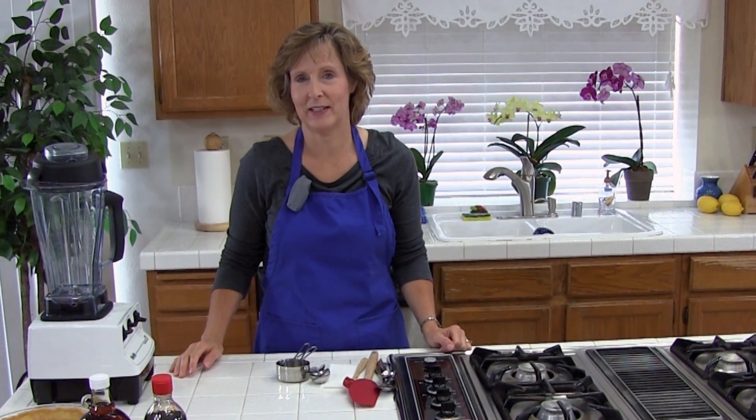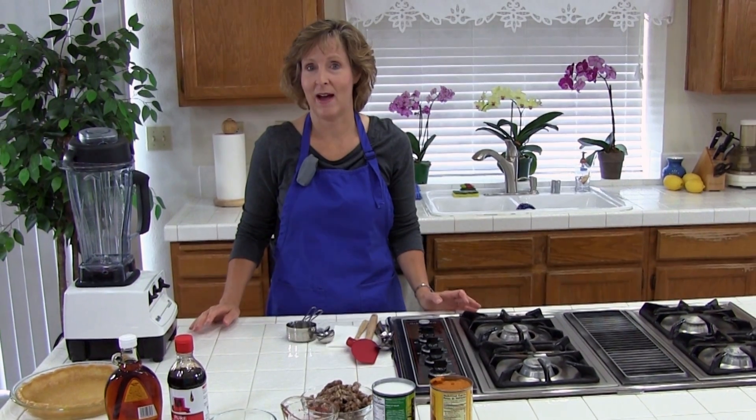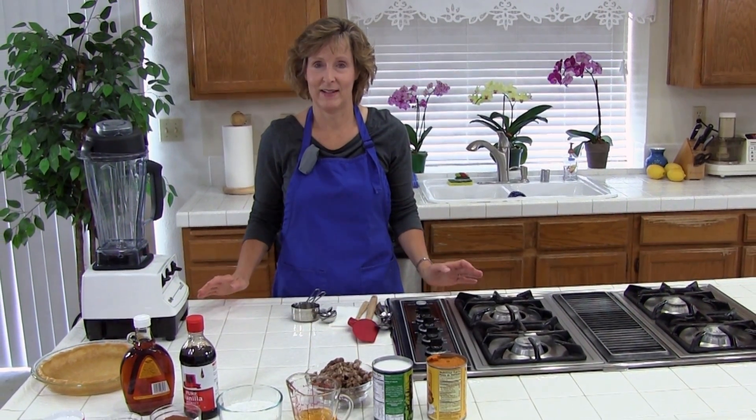Hello and welcome to Cooking Lessons for Dad. My name is Karen Brayer and today we are going to make a very delicious vegan pumpkin pie.